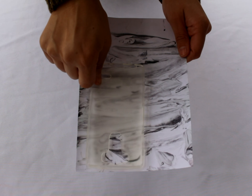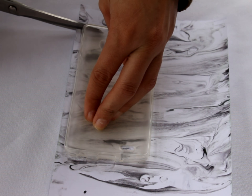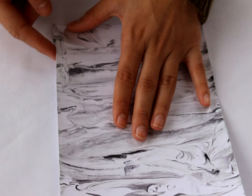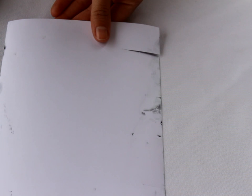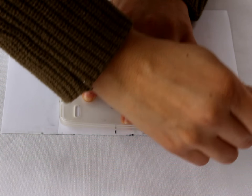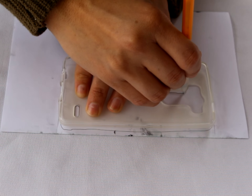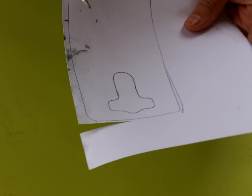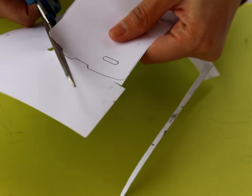After you let your card stock dry overnight, place your case on top of it, just trying to find a decent design and where you want your phone case to be. Once you find the design you like, make a little cut incision so that you can see it when you flip it around to start drawing the phone case outline. Once you flip your paper around, trace the inside of the phone case from the outer exterior and also the inner crevices. Then cut it out — I used scissors for the edges and a small X-Acto knife blade for the inside cutouts.